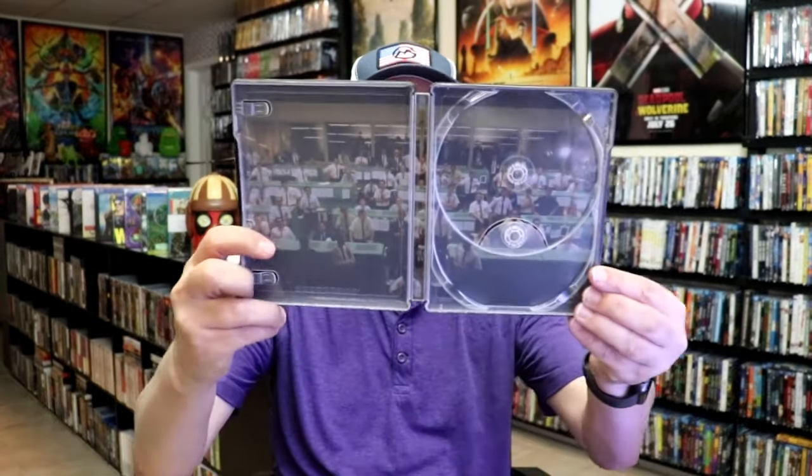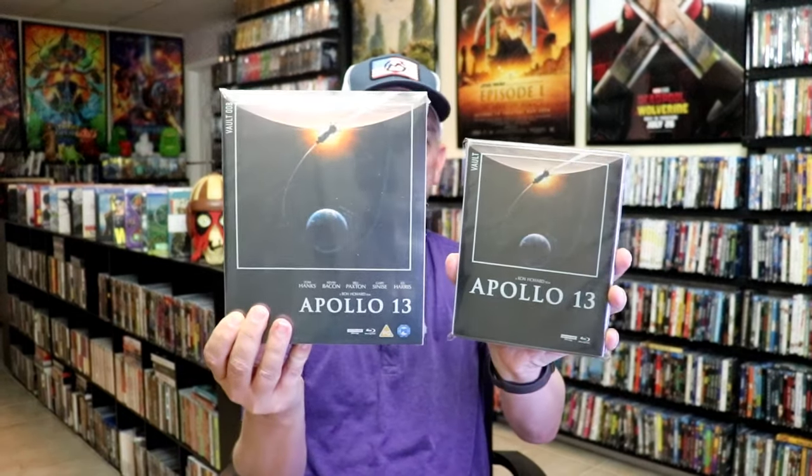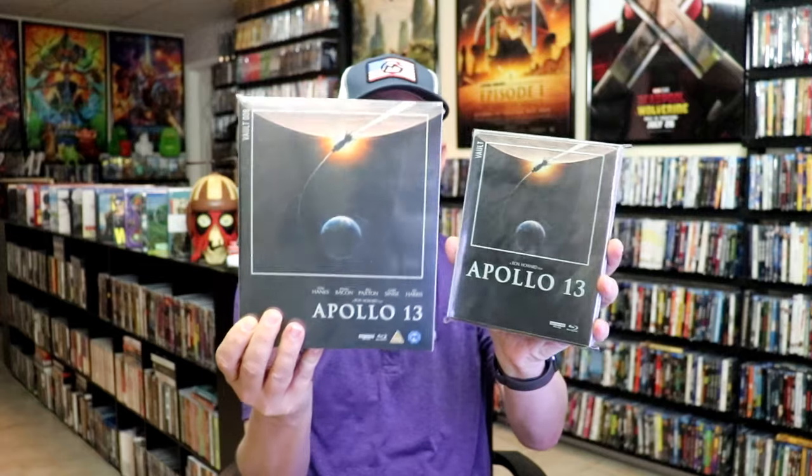We do have some inside artwork as well. Overall, I think this is a really nice looking Steelbook. I'm really happy that I was able to add this one to the collection — I do love the FilmVault series. I did pick up all of the big box sets that came out a couple of years ago, so it's nice to have a Steelbook to be displayed with those.